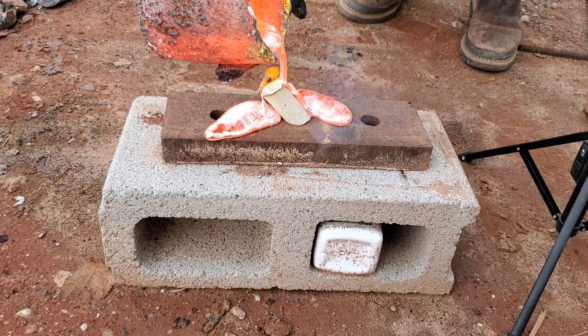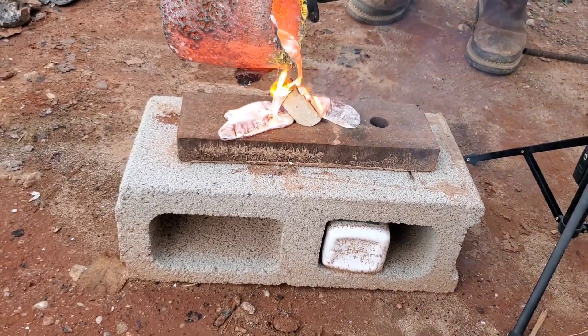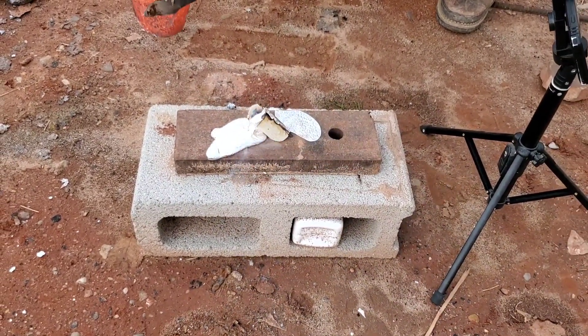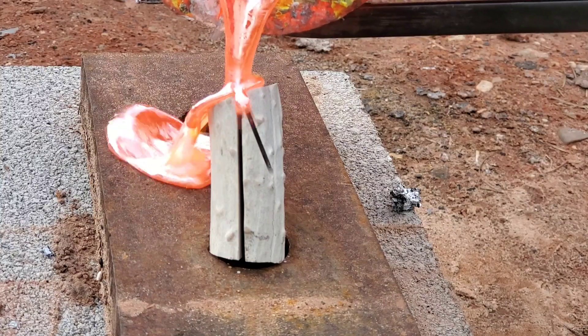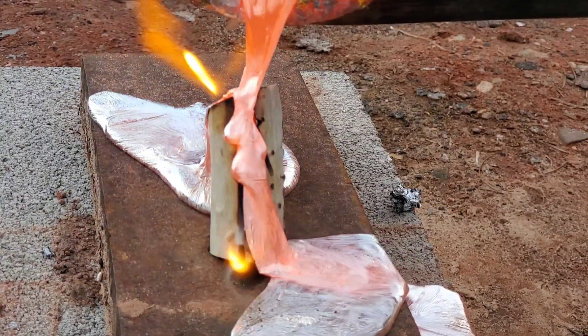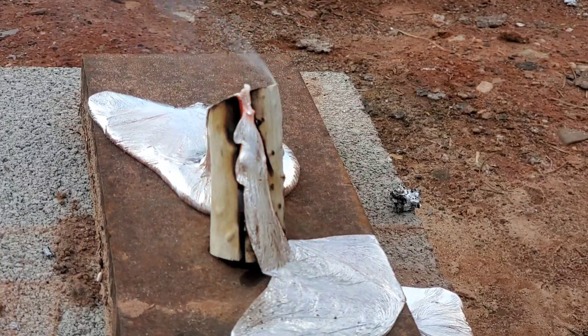Ah, so soothing. Look at that flame just sitting right on the top — it's not even burning. Oh, here we go, angle number two. As you can see the holes are working. Actually, no, they're not. They're not working.